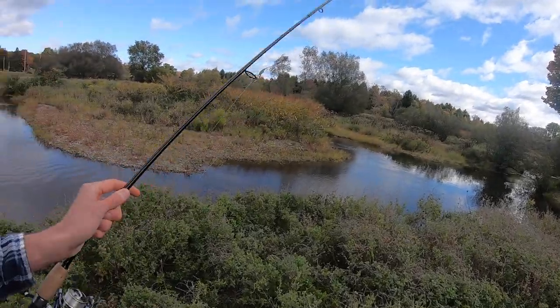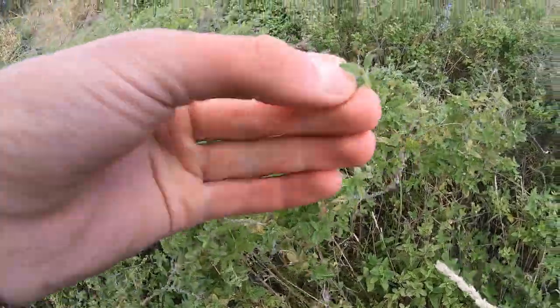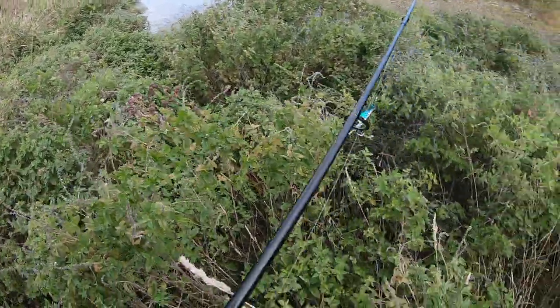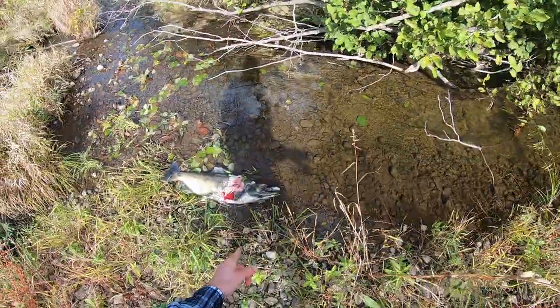We're gonna get aggressive reaction strikes from these fish, and hopefully show you guys how to catch king salmon out of tiny small water that everyone else is going to overlook. A lot of guys want to fish the Salmon River, Oswego, the big tributaries off Lake Ontario — however, these fish will really run up wherever they can. There's some wild mint growing right at my feet here — that's awesome! Now let's start catching.